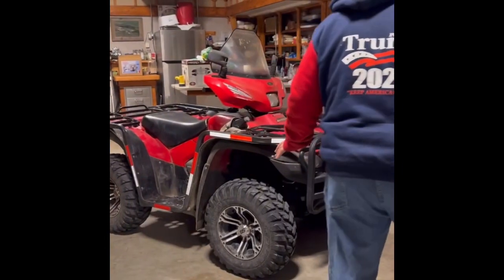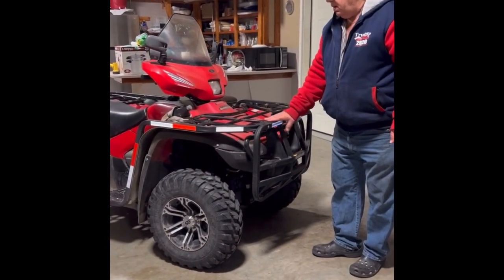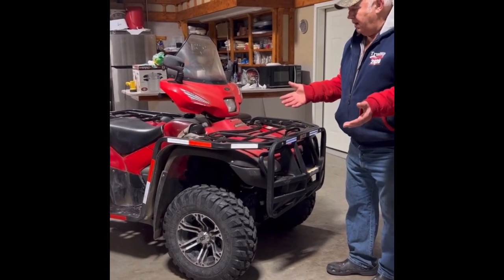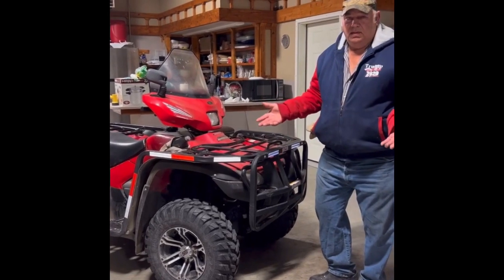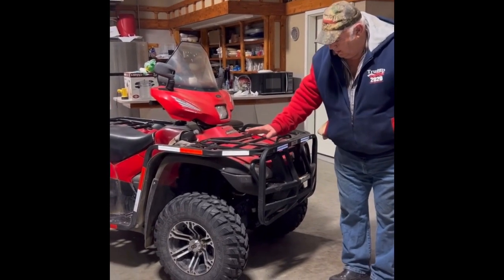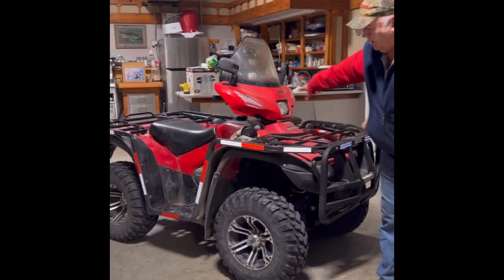We're going to show you our wraparound that we've been building for quite a long time. We sell them to customers by order — they come in and request us to build them on, and we build them on. They're designed to totally protect the unit all the way around.